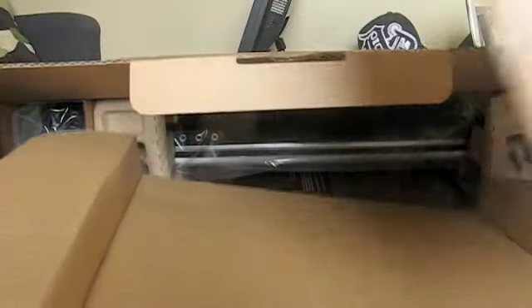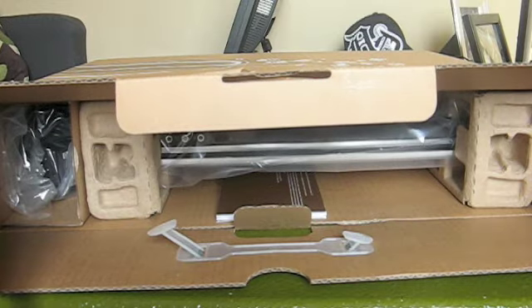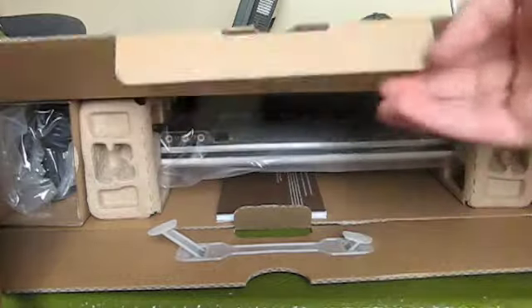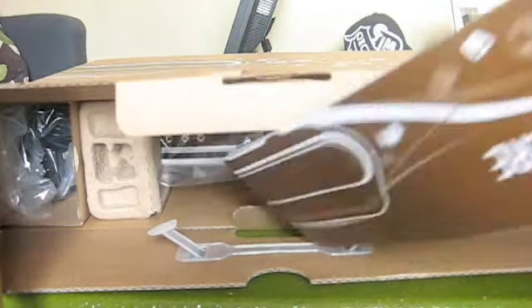I think this is the battery in there guys — there's the battery. And maybe this is — no, this is all the manuals and stuff right in here. It does come with a cleaning cloth in there. And now here's another start-here thing.